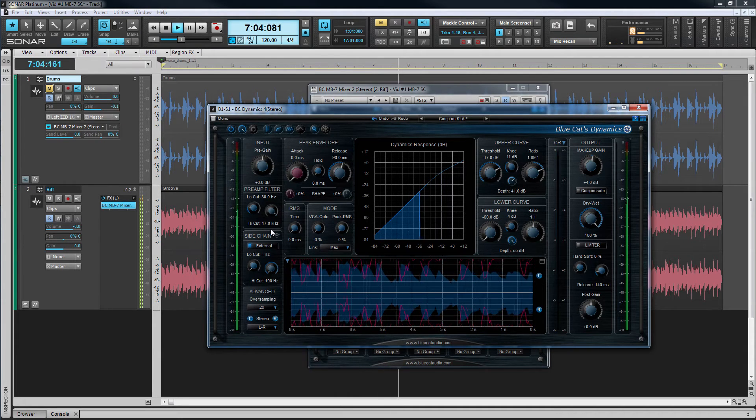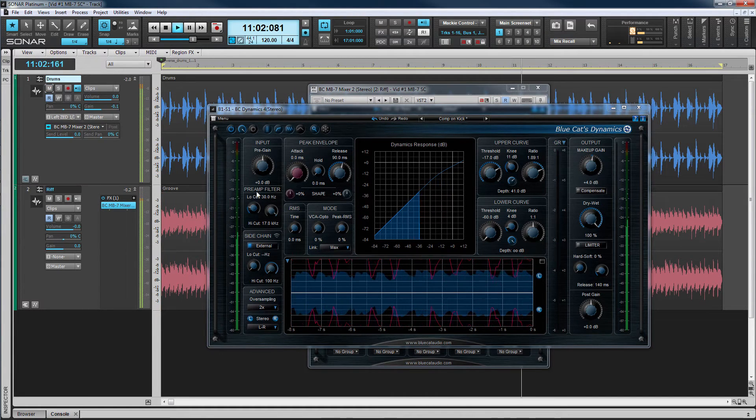As I want just the kick to trigger the compressor, I'll reduce the high cut back down again. Turn off the sidechain listen facility and you can hear the compression being applied to the low end of the track. Listen as I AB the effect by bypassing the compressor.